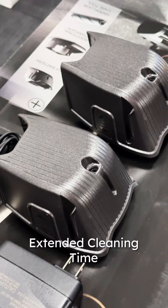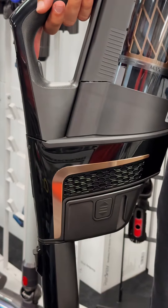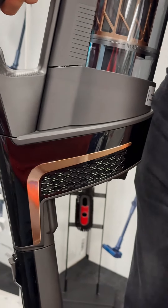Extended cleaning time: with two batteries and two chargers included, the HX2 Pro provides up to 120 minutes of uninterrupted cleaning, making it perfect for larger homes.